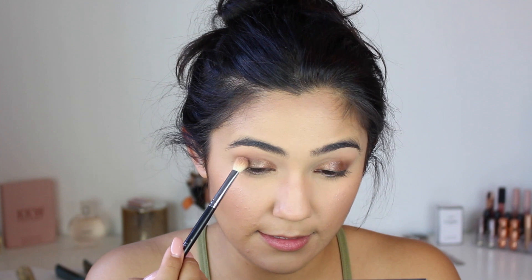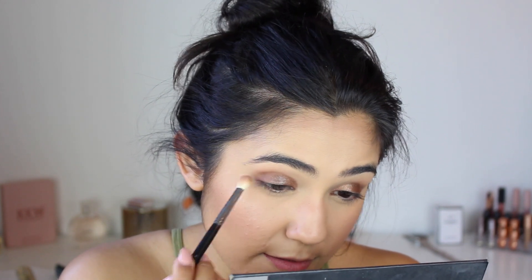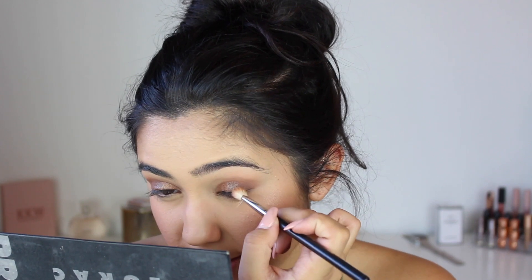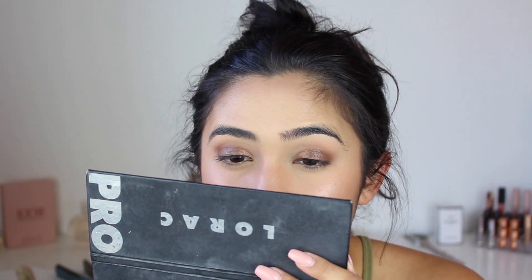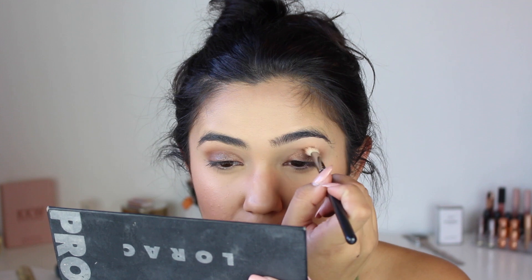I'm going to mix these two shimmery shades together but also deepen the outer V, because the first shimmer I put on my lid is a dark shimmer. I'm trying to deepen it so it transitions nicely, bringing the inner corner color on top of the other color so they mix and there's no defined line where each color stops — because that's not cute.